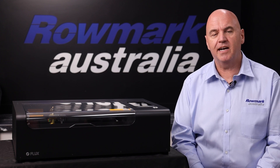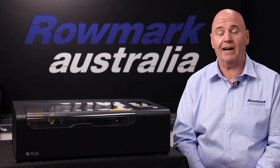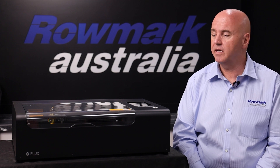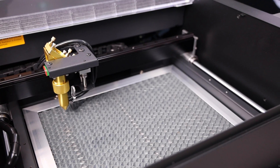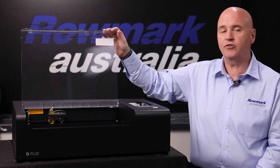We have four machines in our Flux range of CO2 lasers and they're all very good with our engraveable plastics, wood, leather, paper, card and glass. Here we have the BMO with its 300 by 210 engraving area. The BMO is great for anybody who's just starting out lasering as an entry-level machine.